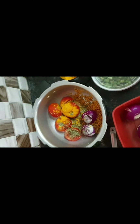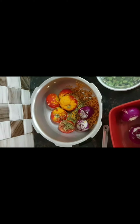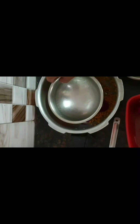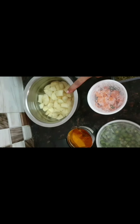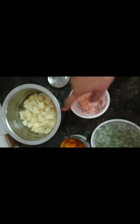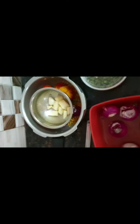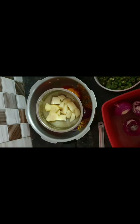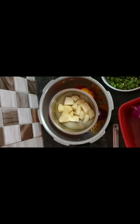Here you can add green chilies, or add dry red chilies while doing the tadka. I already keep my vegetables ready in hand. I have the beans here, I have the carrots here, I have the potatoes. You can add whatever vegetables you like. I'm adding the beans now.